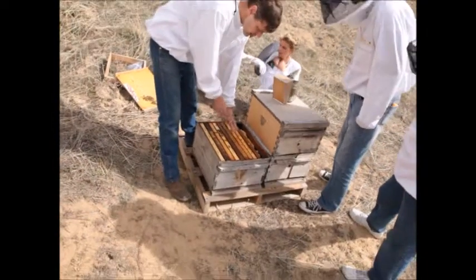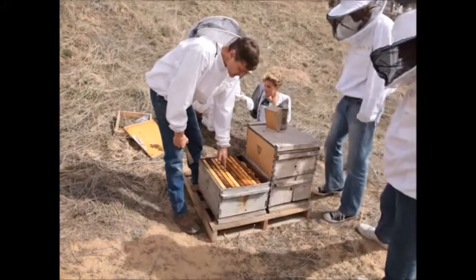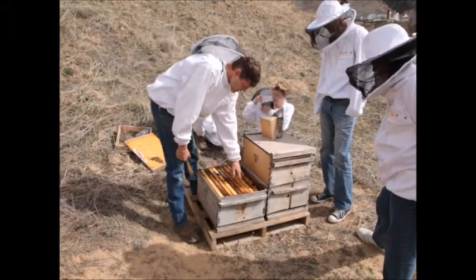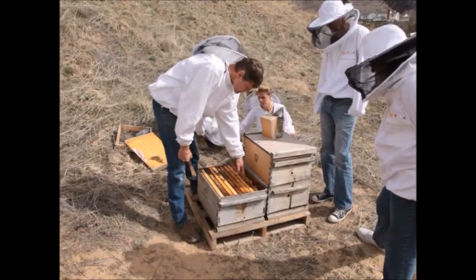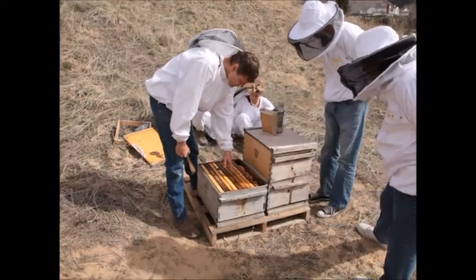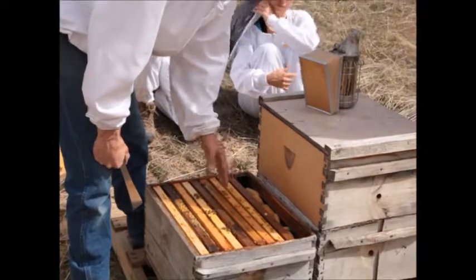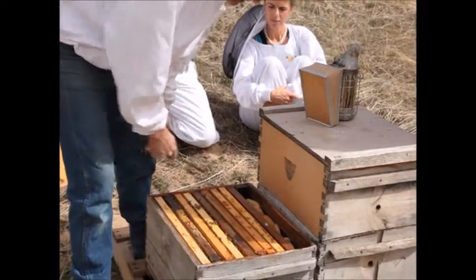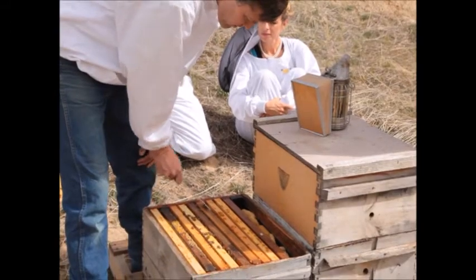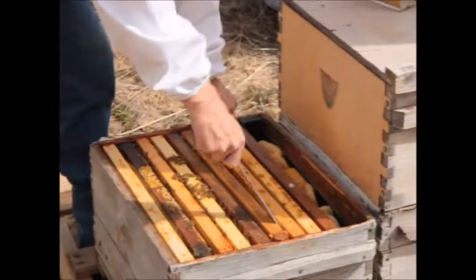Since the bees are over here and I don't want to pull a frame out of the middle — because I'm guessing the queen bee is going to be right on that center frame — I'm going to start over here. I'll take out the frame that has the least amount of bridge comb going from one frame to the other. When bees get crowded, they'll start to build comb between the frames and close up the bee space.